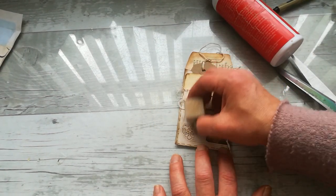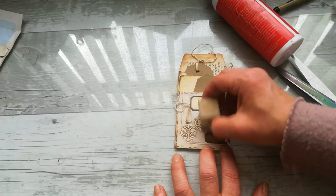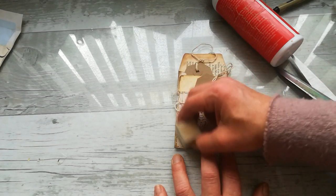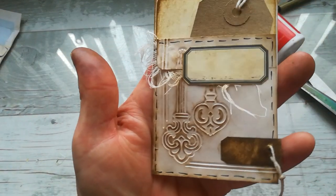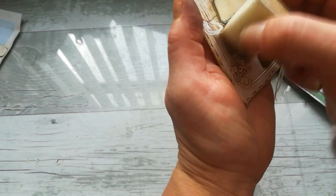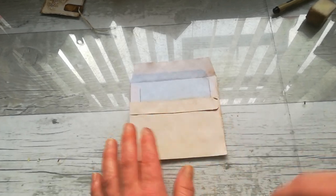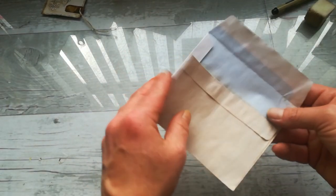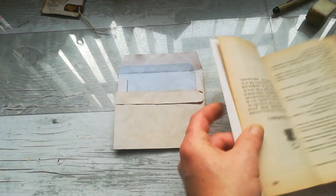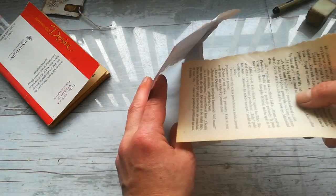Maybe I can try to distress the edges a little bit more — a little bit more visible. Just like this, simple and kind of delicate decoration. I'm gonna move to this other envelope and I'd like to have book pages inside as well, to make it stronger and a little more decorative. So I'm gonna slide a piece of book page inside.